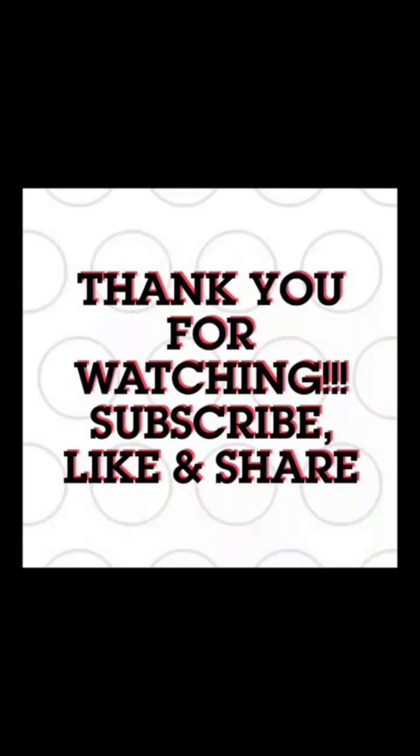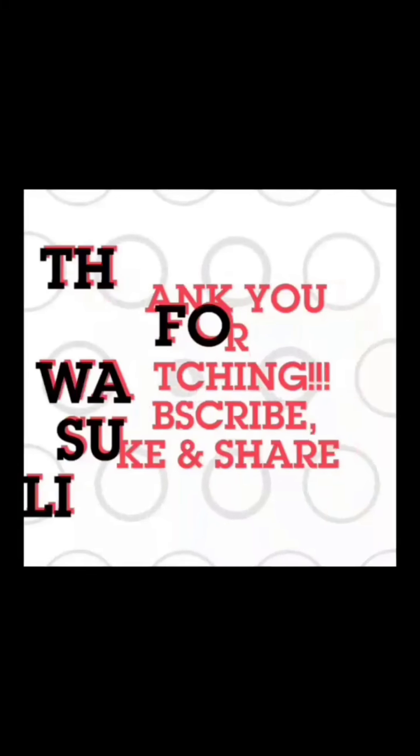I'm glad you guys watched the video and I hope you enjoyed it. Thank you guys for watching — make sure you like, subscribe, and share, and I will see you guys on my next video. Bye bye!